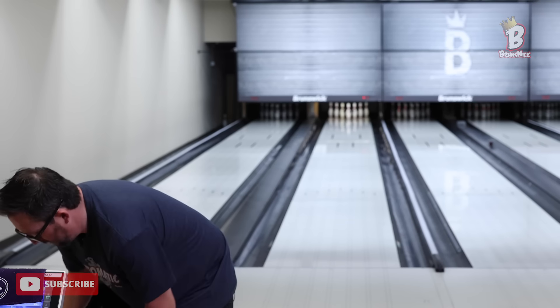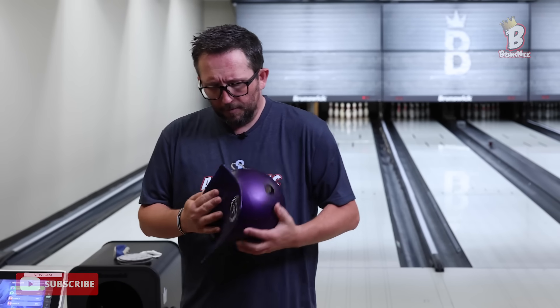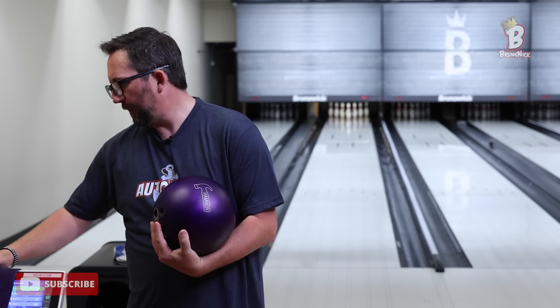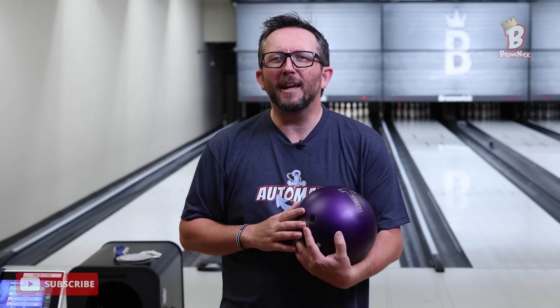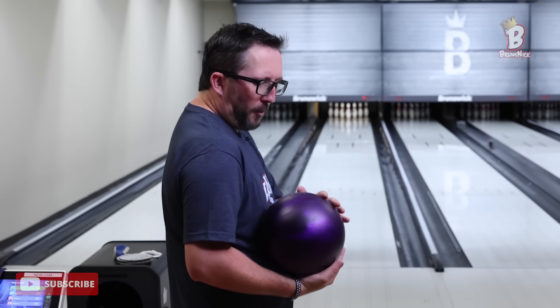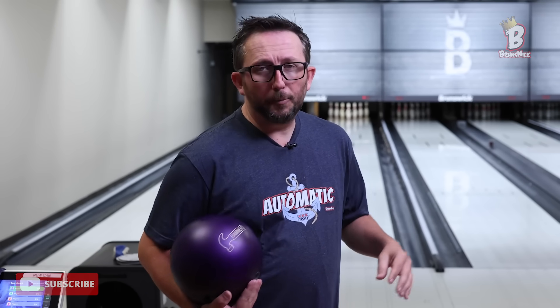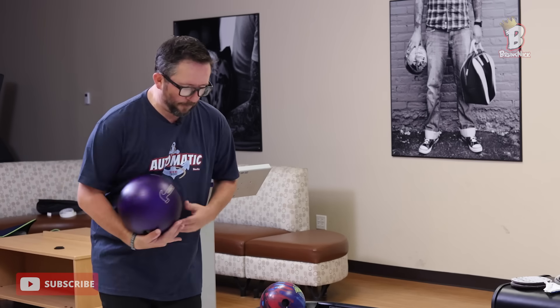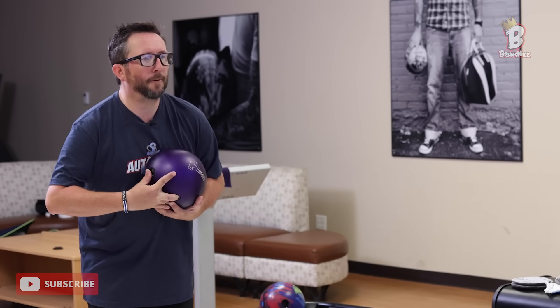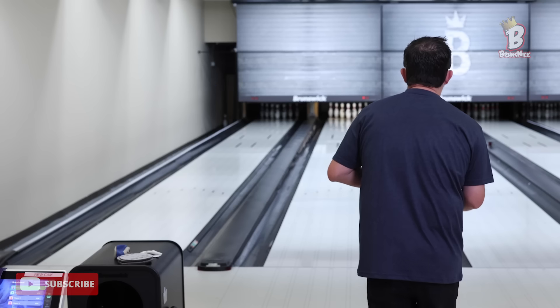Just happen to have my trusty urethane. Now you can't use the Purple Hammer on the PBA Tour, but I ain't on the PBA Tour — this is Brunswick HQ, I make all the rules. This ball I once hit with 500-grit, and it's laying a little shine right now, so I'm going to leave it. If I need to add surface, I will. I'm going to get right up close to the gutter and try to roll around first arrow with urethane.